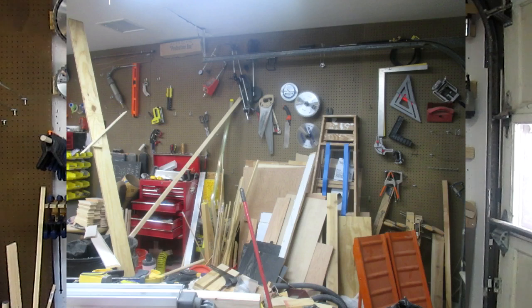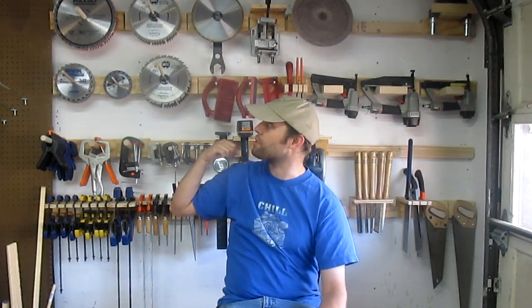Anywho, this video is about the French cleats behind me. Two weeks ago the wall behind me looked like this. It had stuff hung up on pegboard, but it was hard to get stuff without dropping hooks or bumping something else. I also didn't realize until I took the pegboard down just how much brighter the garage was with this white wall exposed instead of having the brown pegboard back here.